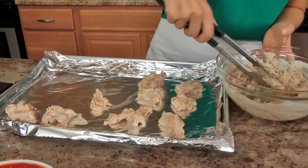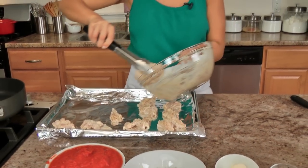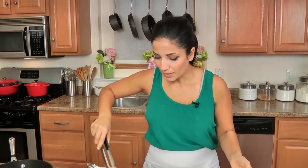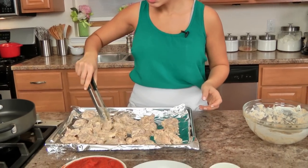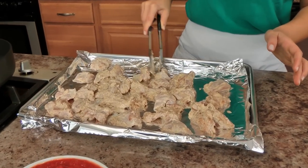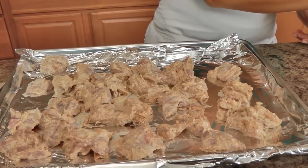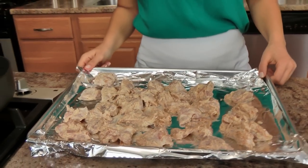I am going to take my chicken and put it in one single layer, then pop this into the oven for about 10 minutes. After that I'm going to turn on my broiler for about a minute or two, just to sort of char the very top of my chicken and develop a good amount of color. So: 10 minutes in the oven, then the broiler for about 2 minutes until the top is nicely colored, and then we will make the sauce.